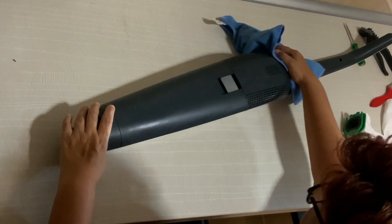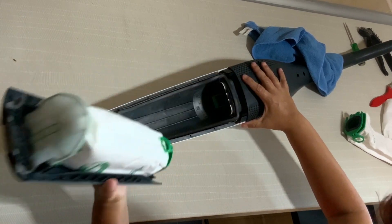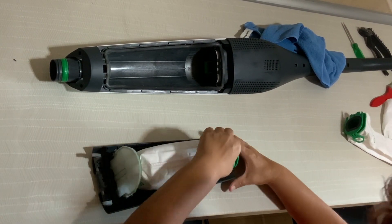Hello people from Sunway. We're going to show you now how to maintain the Cobalt vacuum cleaner.